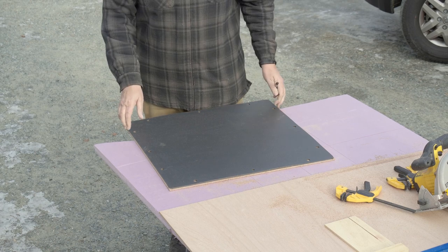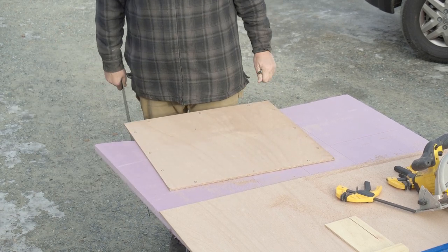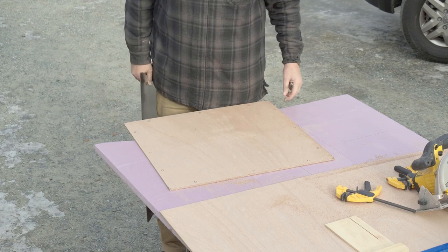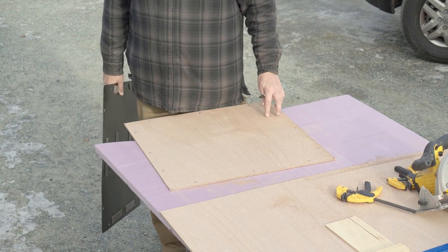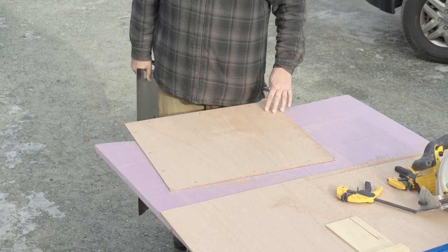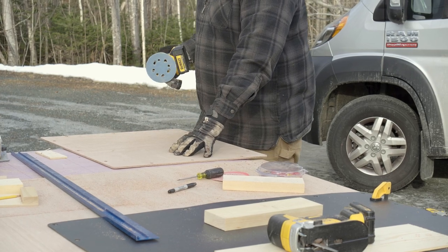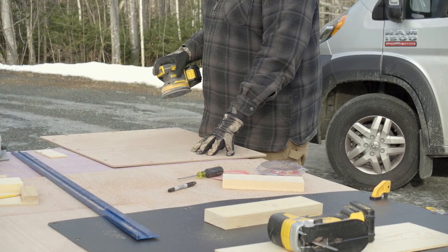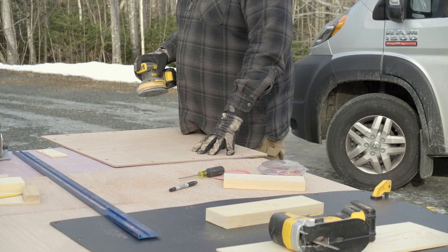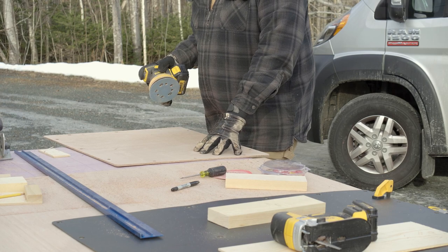Now we have everything marked out. We're going to use the sander to round off all our corners, then drill the holes, then do a test fit. We're going to go over our surface slightly with 320 grit, touch up all the edges, flip it over and do the surface on the other side, cleaning up any areas where the drill went through and tore the wood a little bit.